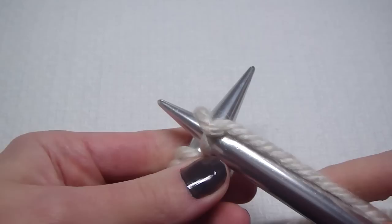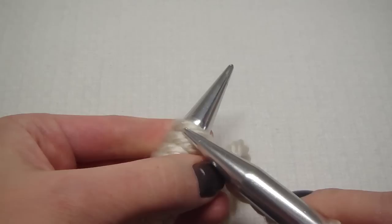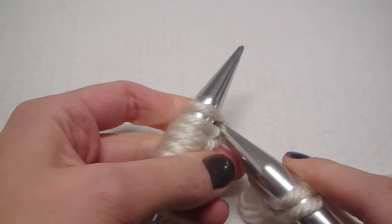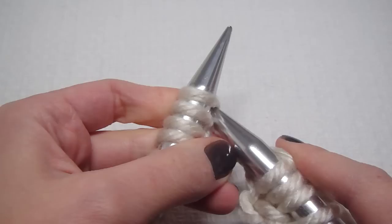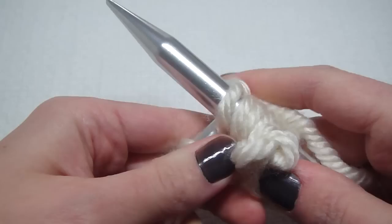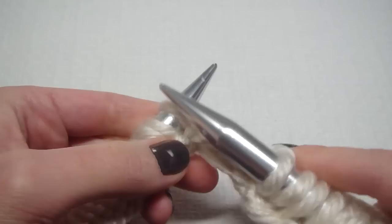And then we go around our right needle counterclockwise, and then we just tighten it. I'm gonna do it again — from front to back, counterclockwise. And that's how you knit. Knit all the way to the end of the row.